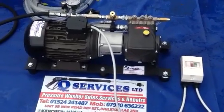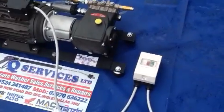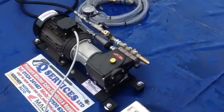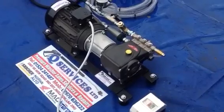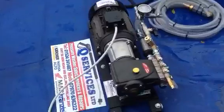Hello, Q Services, Q Washers, eBay and YouTube. What I've simply got here is a pressure pump for testing high pressure systems, pressure testing vessels and so on.